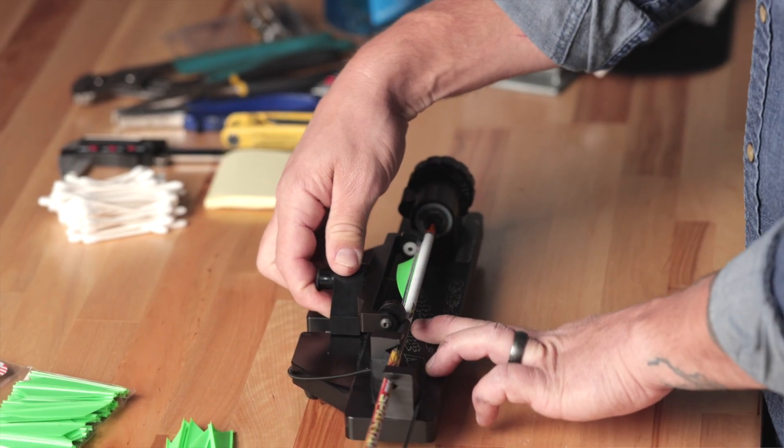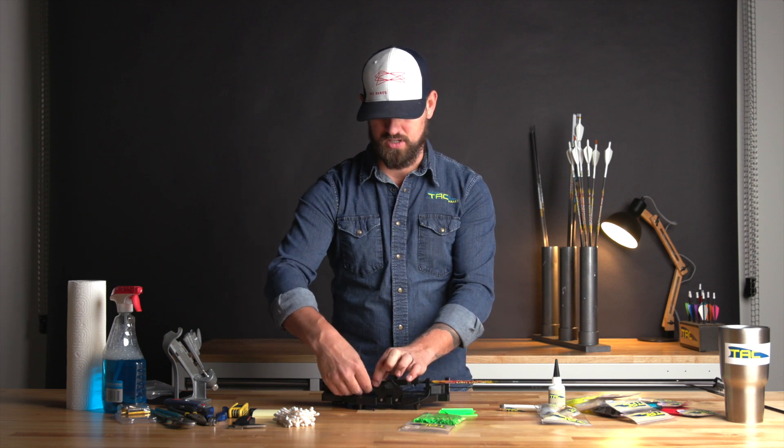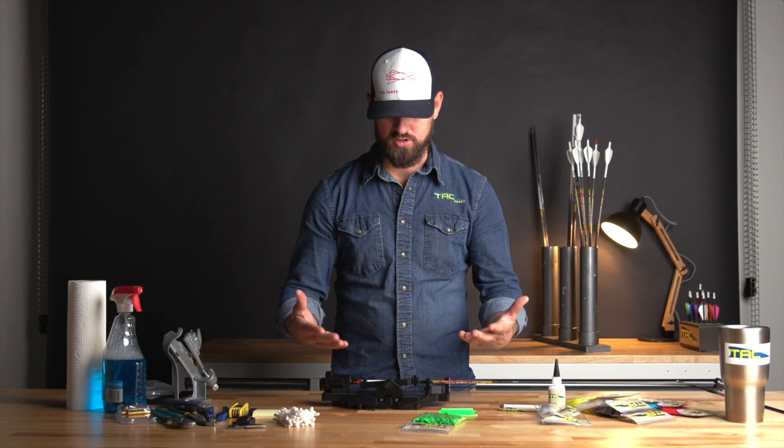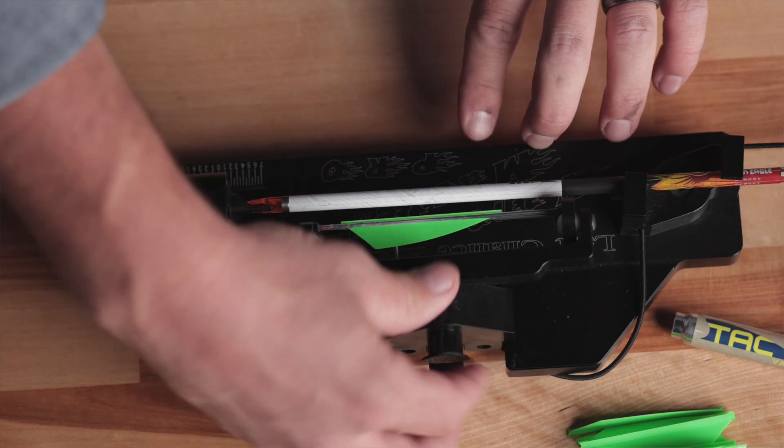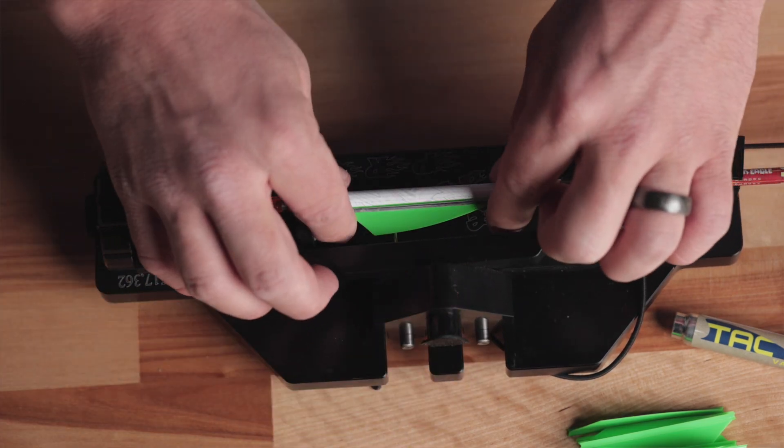When you stick it for the first time, you're going to make sure that these edges are fully seated. But when you're actually fletching with it, I think the biggest, most important thing is that you squeeze the wires right up against the vane itself.